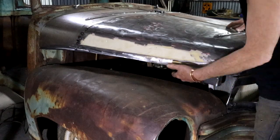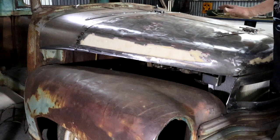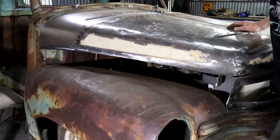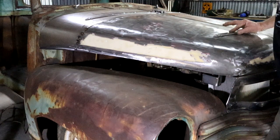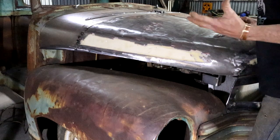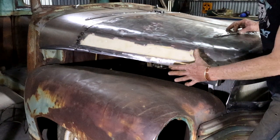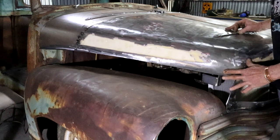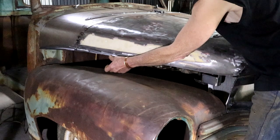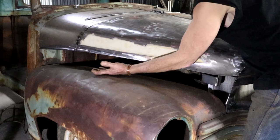Getting the gap and the curve exactly the same on both sides is pretty much impossible or very difficult. But in reality it doesn't matter, because nobody can see both sides of a car at the same time. As long as it's kind of symmetrical when you look at it from the front, if the gap is a little bit smaller on one side than the other, who's going to know?